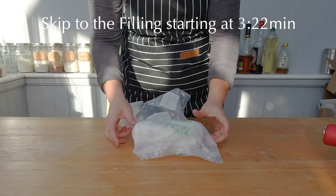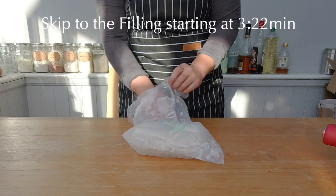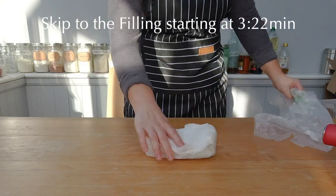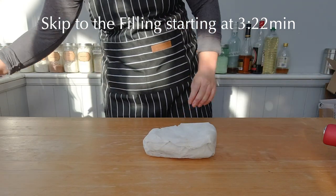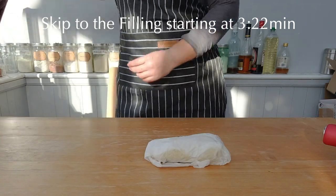I'm going to use today some defrosted pie dough. I made that a while back, wrapped it up and froze it, and now defrosted it yesterday in the fridge to have it cold and ready to go this morning. If you want to learn how to make pie dough, check out my pumpkin pie video.